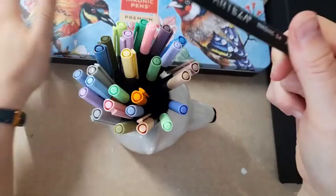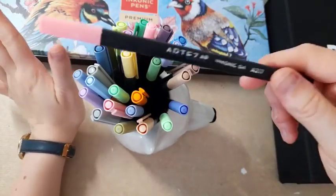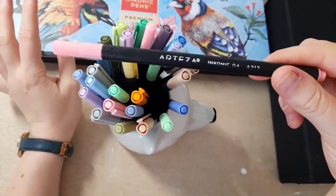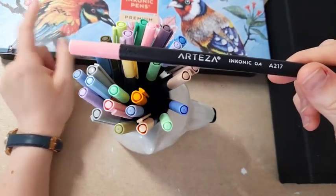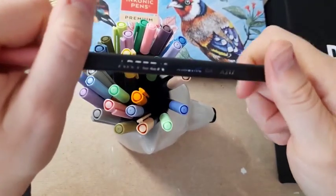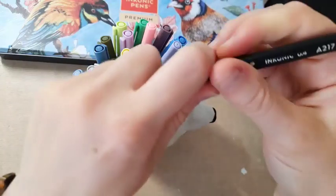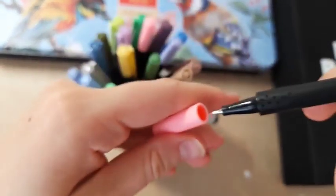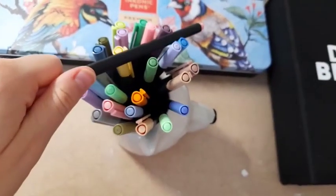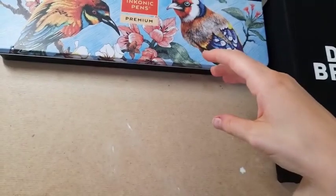120 is the maximum number in the Arteza set. I managed to get them on a deal — I think I got them about 50–60% off on a Cyber Monday deal, which was really good. These are 0.4mm, they have numbers on them, and I haven't used them as much yet because they're newer to me.